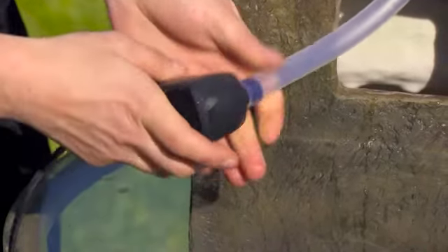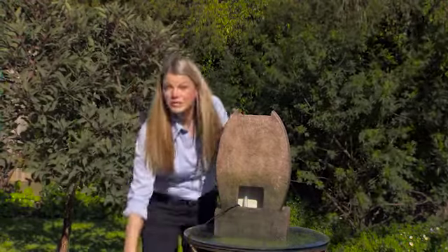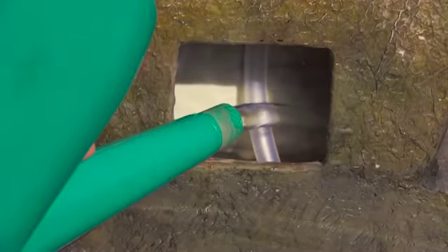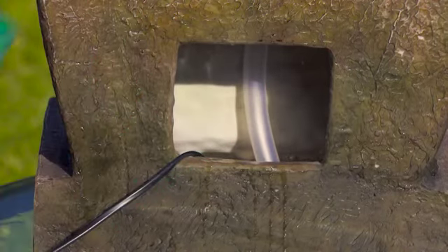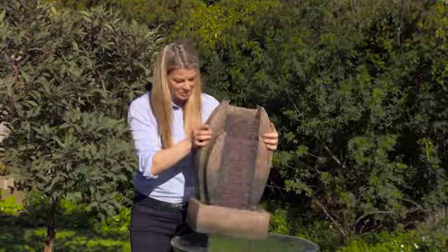Then put the pump inside the base of the fountain and allow the cable to feed out through the hole in the back. Then you simply fill it with water — make sure you fill it with enough water that the pump is fully submerged. Then it's just a matter of connecting the pump cable to the transformer and plugging it into the power outlet. It's that simple.